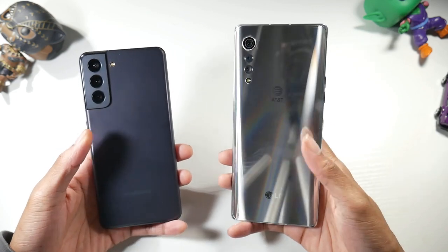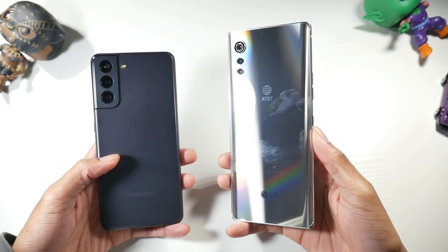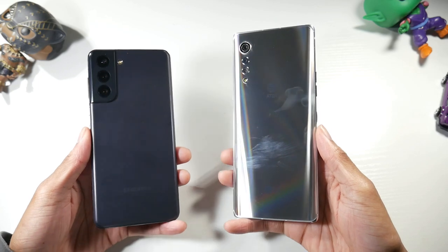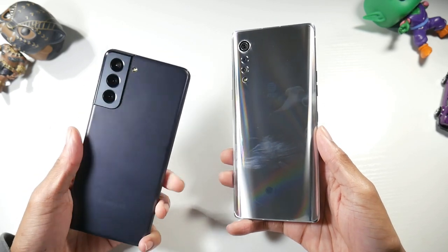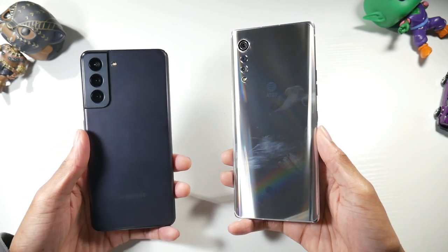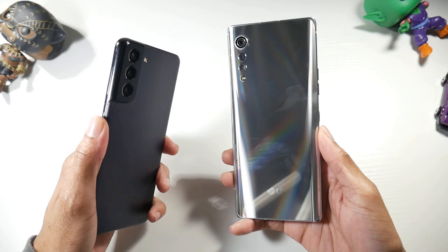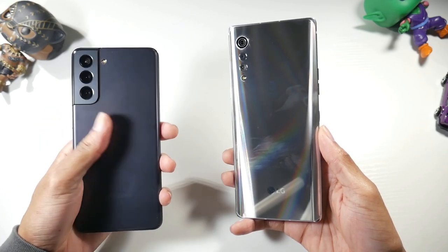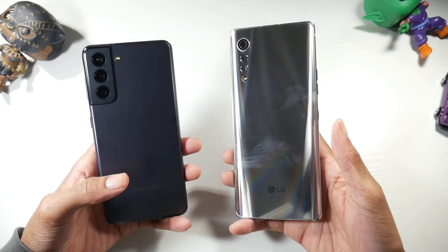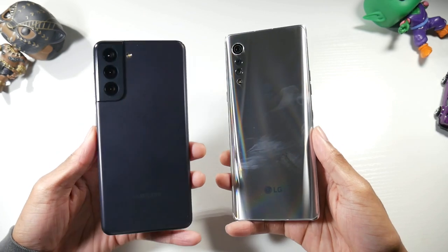The mirror finish on the Velvet is really nice looking but does pick up a lot of fingerprints. The Galaxy S21 has plastic, and some people were on board with that, some were not. Now that I'm playing with it and feeling other glass and metal phones, it just does not feel as premium. The back just doesn't feel as premium even though it's a matte finish that doesn't pick up fingerprints — but it also won't break as easily, so it really comes down to personal preference.